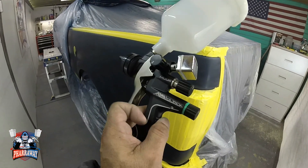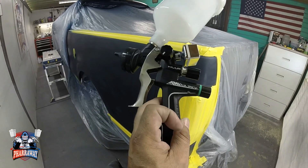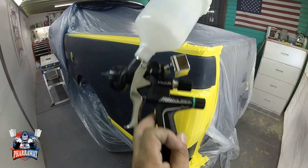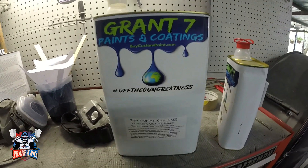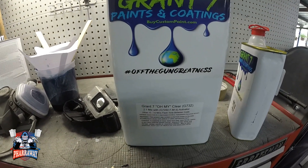Let's see how this gun performs with some high solids clear. All right, this is the ANI Black HVLP, guys, and the clear I'm going to be using is a high solids clear from Grand Seven. Let's see how this gun performs with that high solids clear.